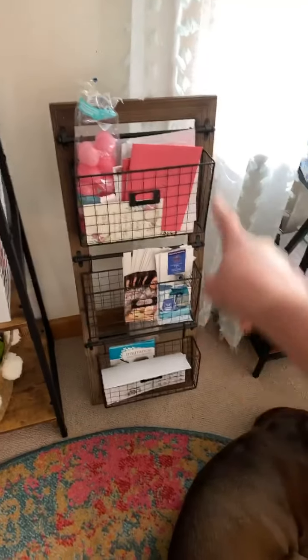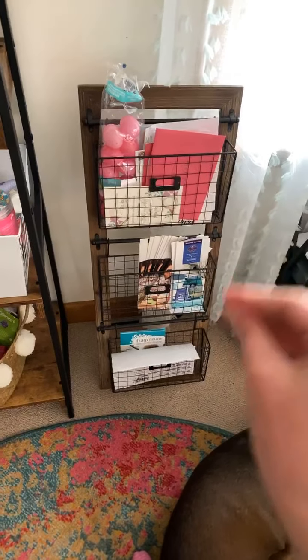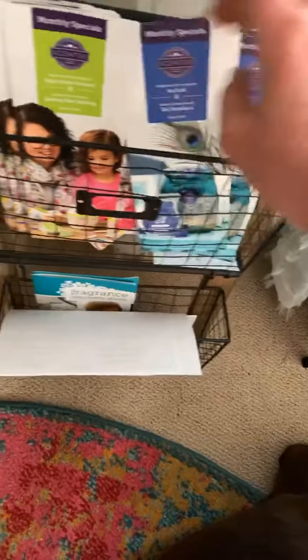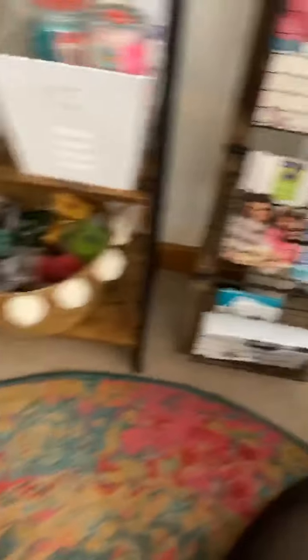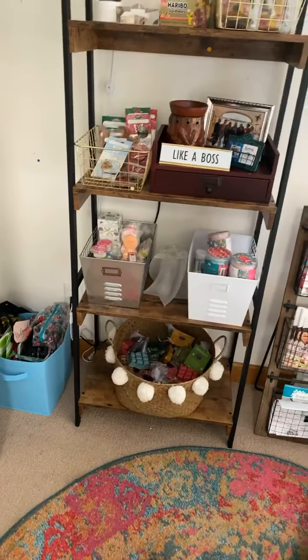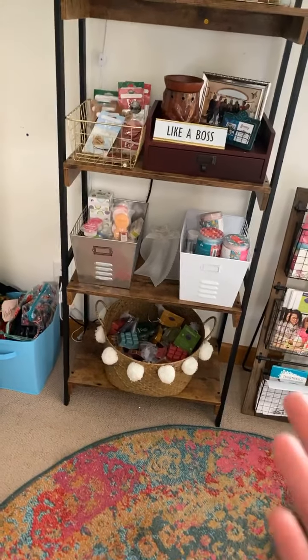This is random depending on what's going on in the month. If I'm using products more often, I will put them in here. As you guys can see, these are the current flyers and these are older ones — I need to get rid of these.